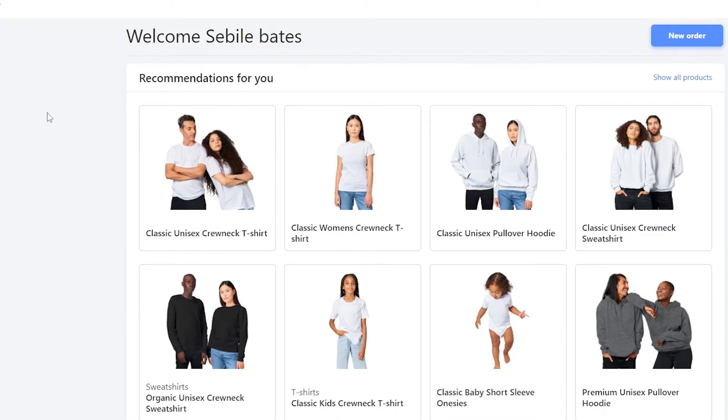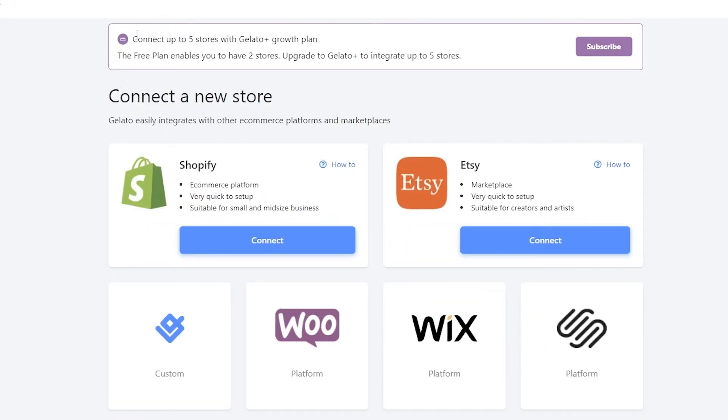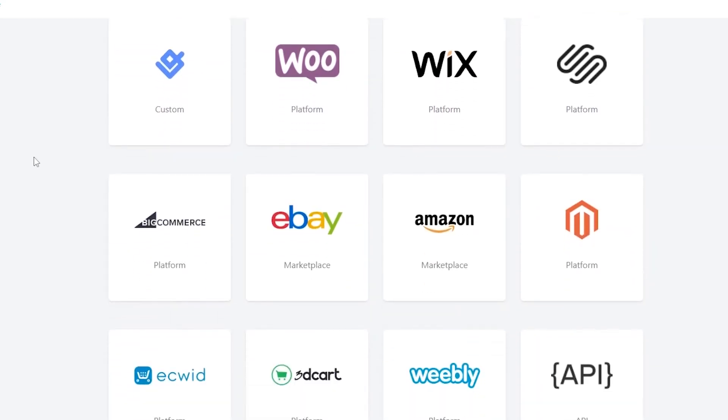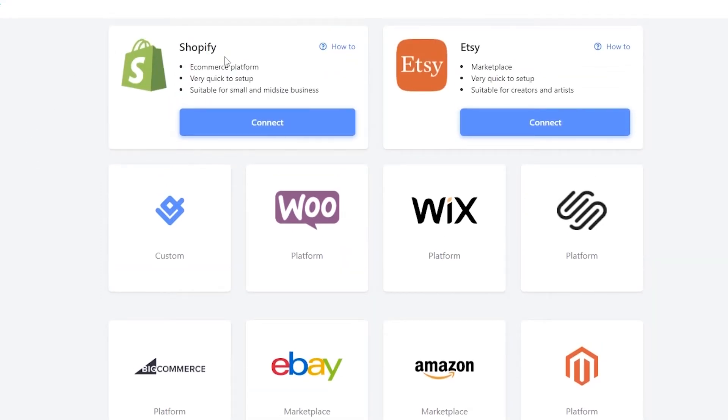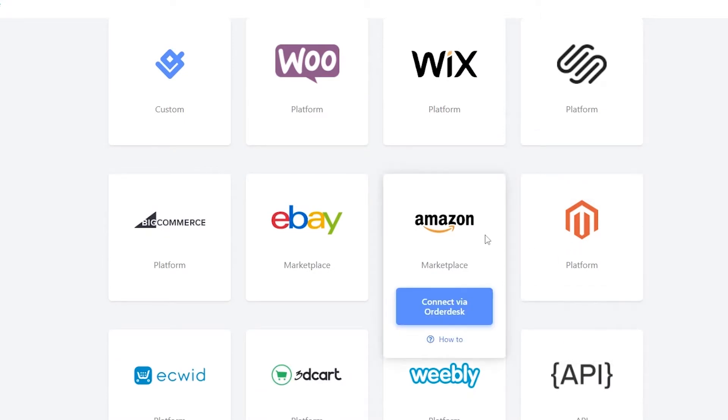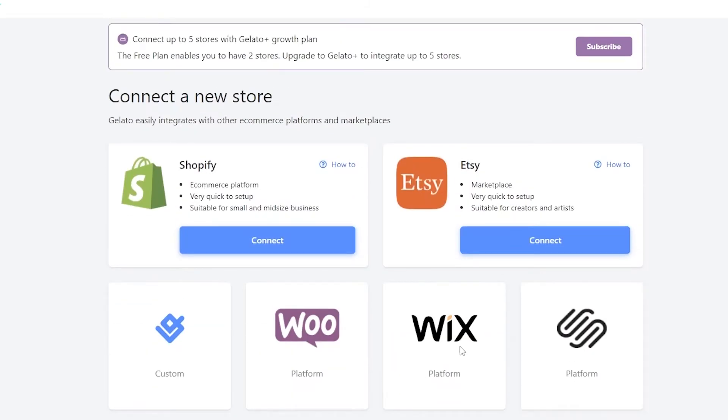They take you to your homepage where you can make a new order or start a business. To sell online, you need to link a store, create a product, and then you're good to go. Let's go ahead and connect a store. We can connect up to five stores with the Gelato Plus Growth plan, but we're on the free plan for now, so I'll just show you how it works.